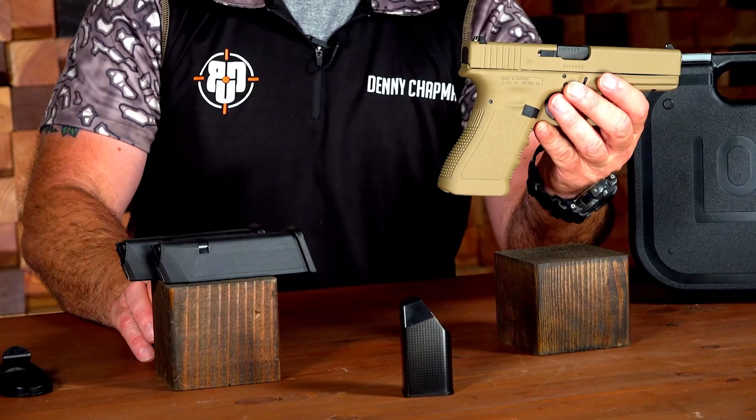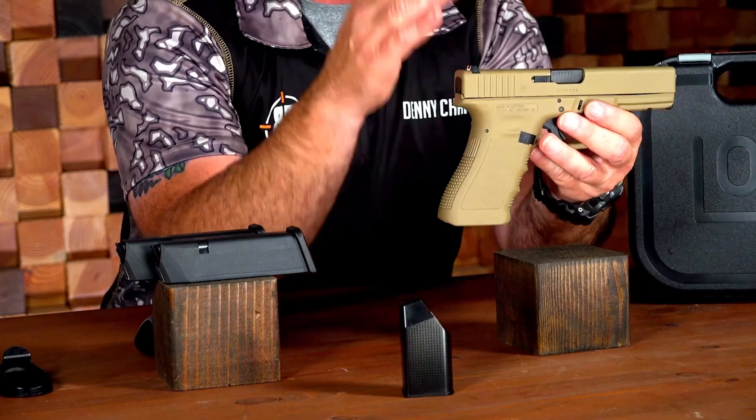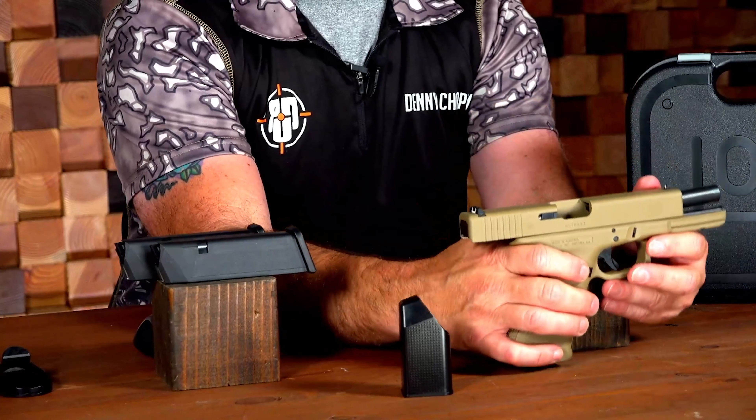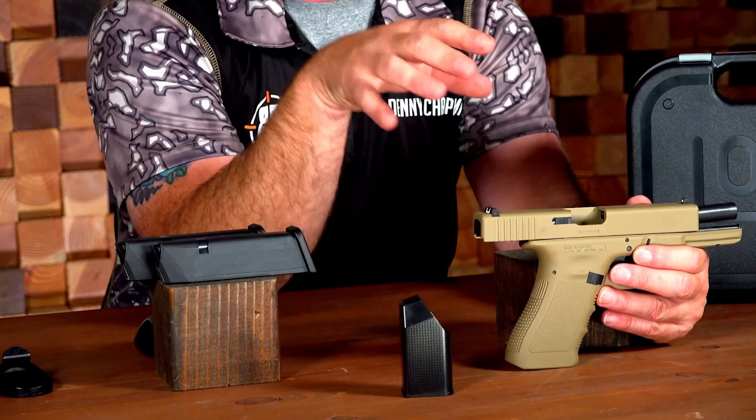Now let's check out some of the other features of this pistol. It has a four and a half inch barrel. Glock barrels have polygonal rifling. The design of the polygonal rifling actually eliminates the traditional grooves that collect copper, lead fouling, and other materials that can eventually affect the accuracy of your pistol. And because it's polygonal, instead of having those traditional grooves, it also provides a better gas seal behind the bullet as it's traveling down the barrel, providing more consistency and helping with accuracy as well.